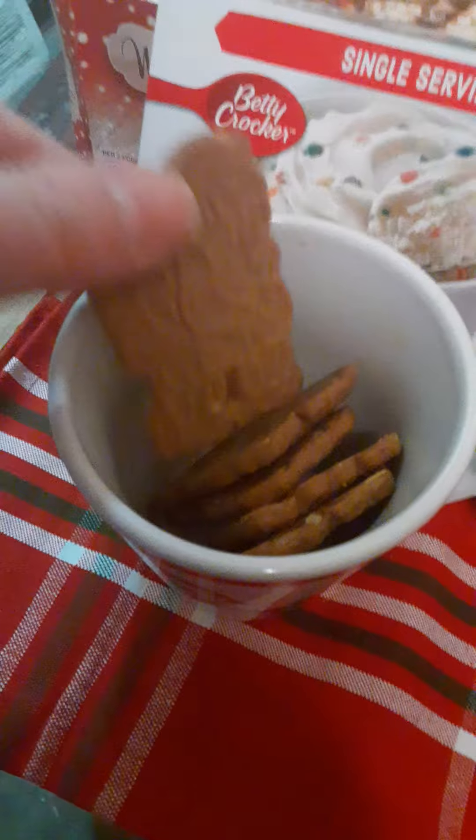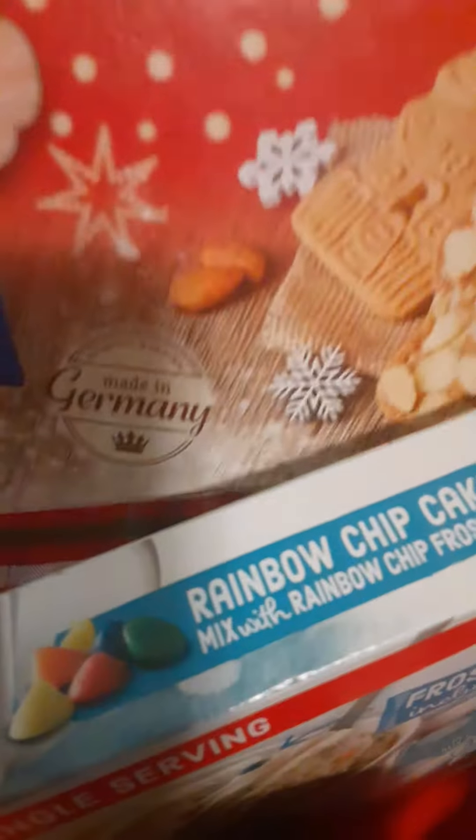It's only a single serving, so you only get one. And then these cookies in here are from Aldi's, and I think they are absolutely adorable. These are the almond ones — it says made in Germany and they are absolutely delicious, but just keep in mind this one has almonds in it. They did have another one without almonds that I really like, and they have the same designs but just without the almond.